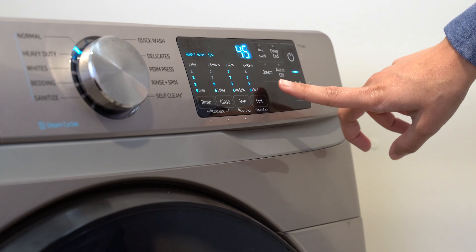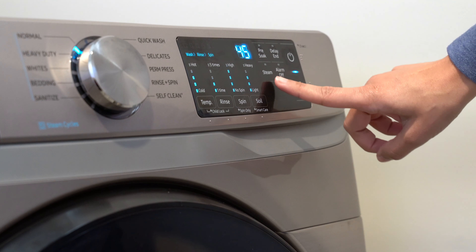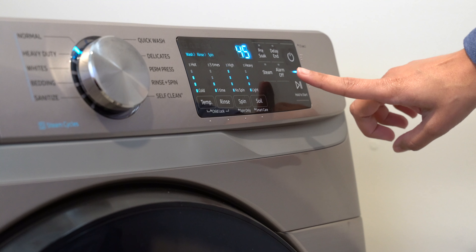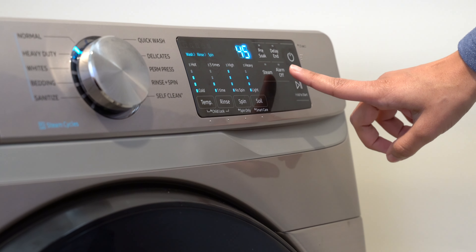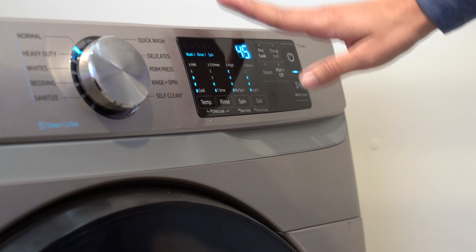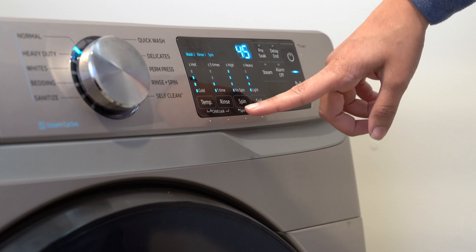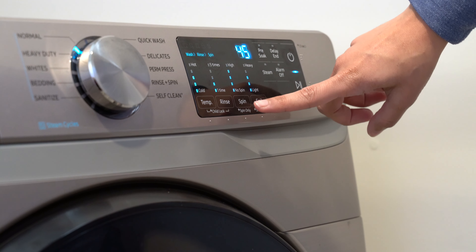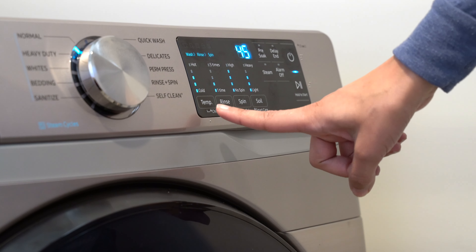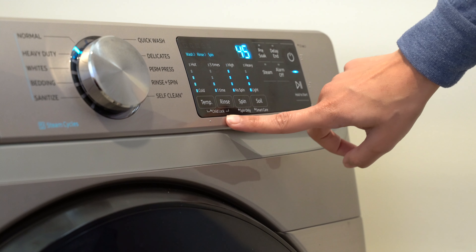There's a steam setting, and the cycles on the left side of the dial allow you to use steam — that was a major reason we chose this set. You can also turn the alarm on or off here. For temperature, rinse, spin, and soil level, you get five variations each, which is great for dialing in exactly what you need. Spin can be set from high all the way down to no spin, and soil levels go from light to heavy. You can also activate child lock by holding down two buttons.